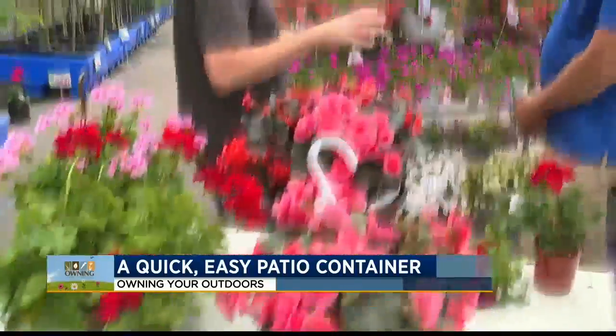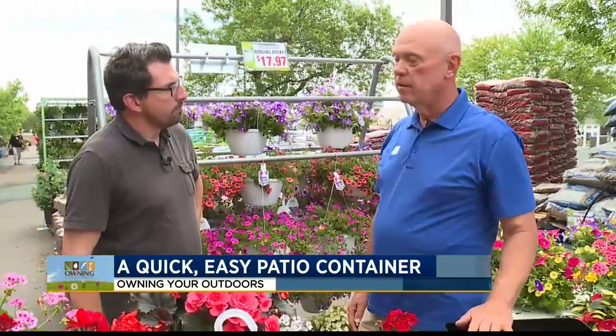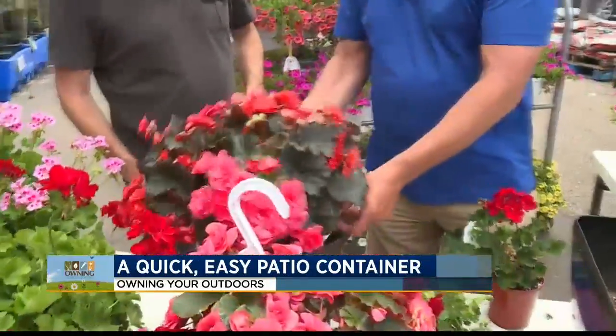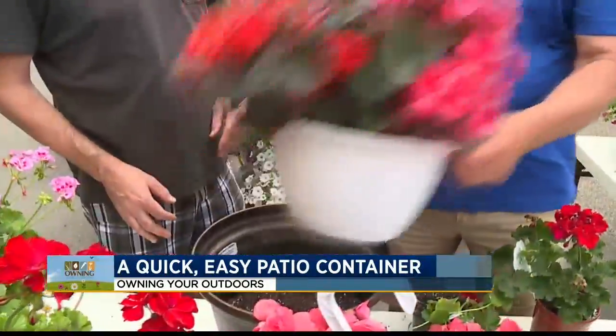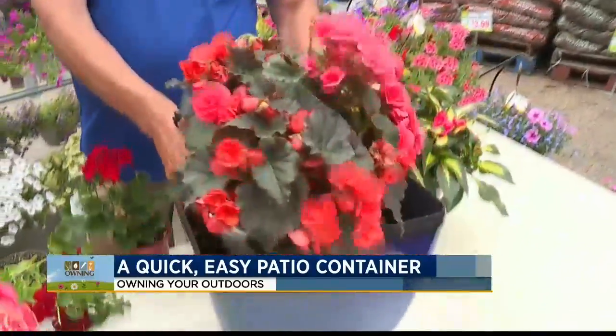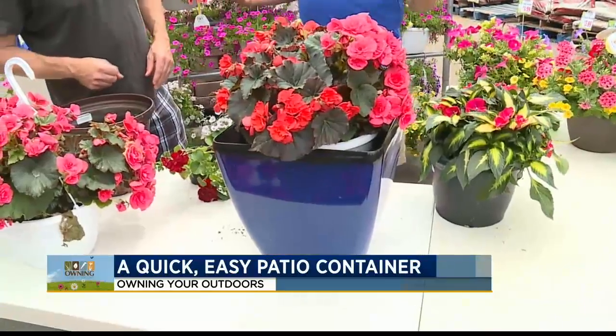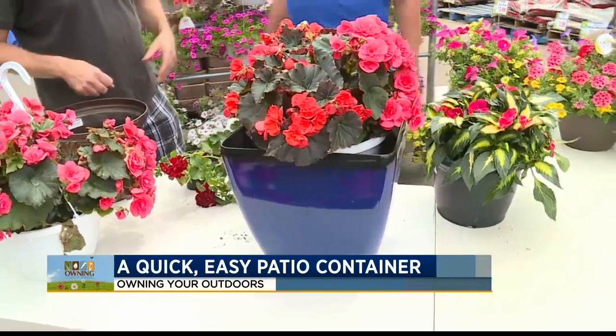You have very nice hanging baskets and things already put together for folks. The easiest way to put a patio container together is to use a hanging basket. You can combine it with a thriller or whatever if you have a larger container. Just pop it out of the hanging basket — I took the plastic off of this piece here — take it out of the container, put it in there, and you have an instant patio container. Works perfectly.